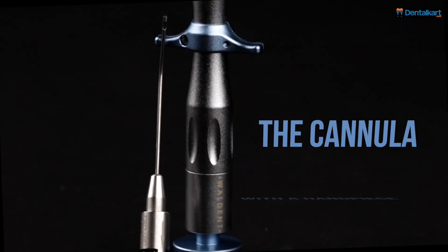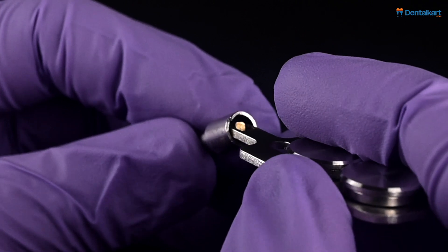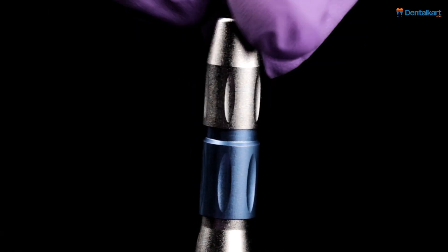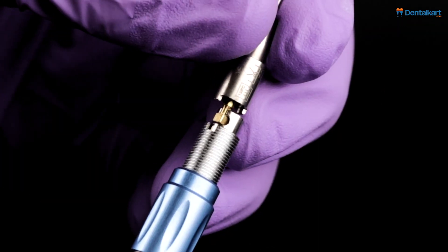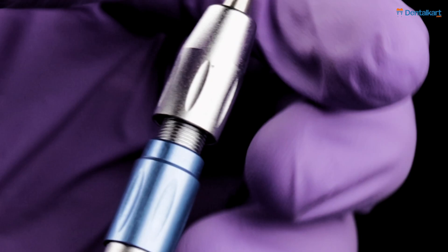To assemble the cannula with the handpiece: use a wrench to pull out the inner core head of the cannula. Remove the sleeve from the extractor handpiece, press the push cap, insert the inner core head and secure it. Then reattach the sleeve to the handpiece.